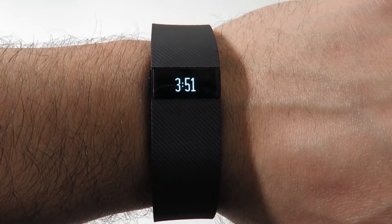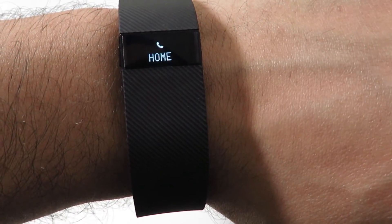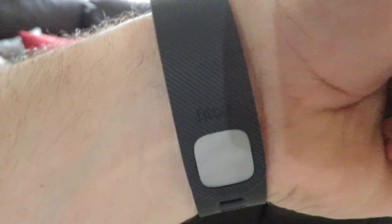You can also use it as an alarm — the band will vibrate. Similarly, you can also get notified when you get a phone call. If you're willing to pay a bit more, the Fitbit Charge HR is also available, which includes a built-in heart rate monitor.